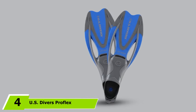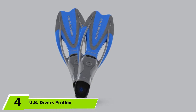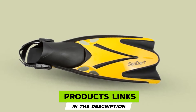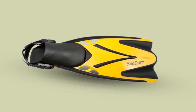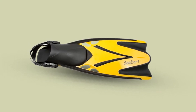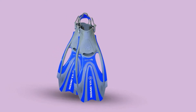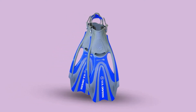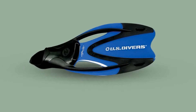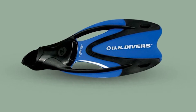Next at number four we have US Divers Proflex FX Snorkeling Fins. US Divers Proflex FX fins come in three incredible colors and adjustable sizes. The long blade makes these fins ultra versatile, perfect for both snorkeling and diving. US Divers has 65 years of experience, giving them the confidence to include a two-year warranty. An open-heel design with a soft and comfortable foot pocket guarantees a comfortable fit for hours of underwater adventure. The adjustable heel strap is a gel material ensuring a comfortable, pressure-free feel while fully securing your foot.